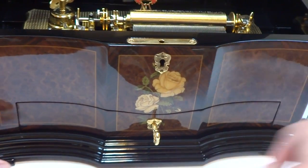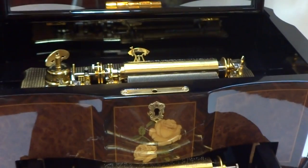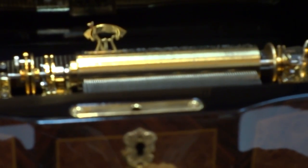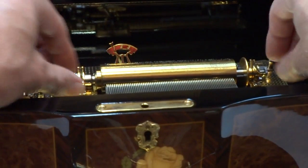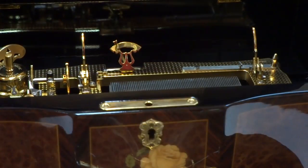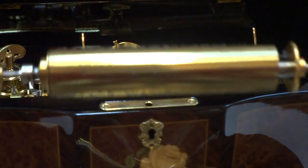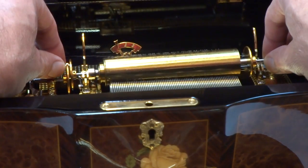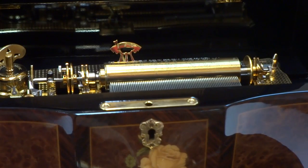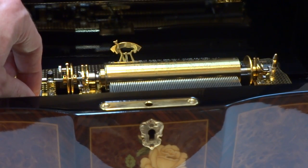Slide this back. We'll zoom in so you can see how the cylinders are changed. Lift up the two arms, carefully remove the cylinder, put the cylinder back in its home. Place the new cylinder, lower the two arms, and then you pull this button up to play.